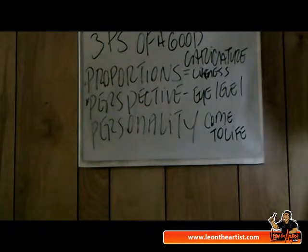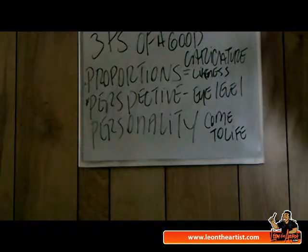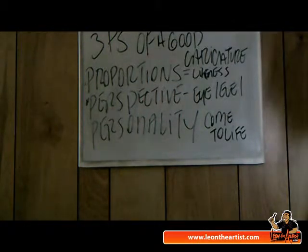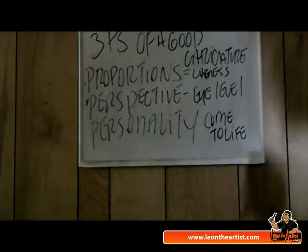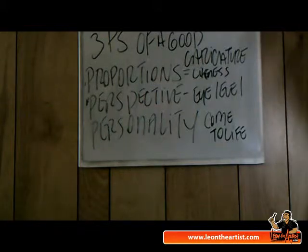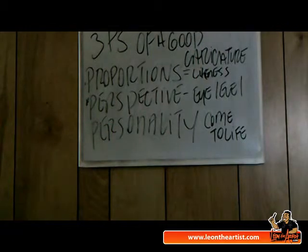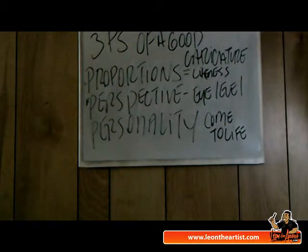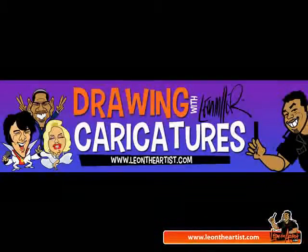I hope that makes sense. To me, these are the three things that are the most key aspects of a good caricature, and it's something I always look for and try to do. So, the three Ps: proportions, perspective, and personality. I'm going to do three five-minute videos about that, so stay tuned. Don't forget to subscribe, and we'll see you next week.